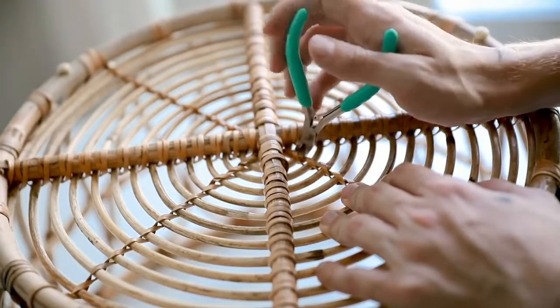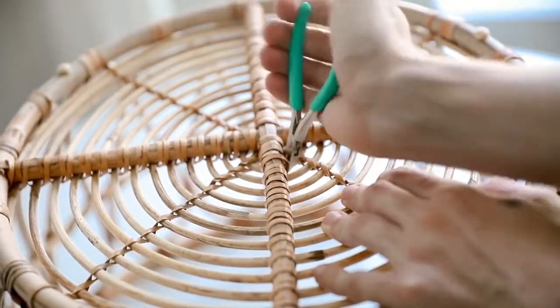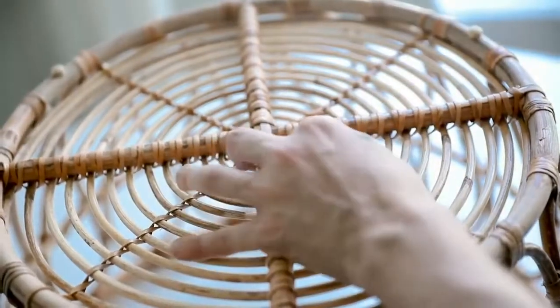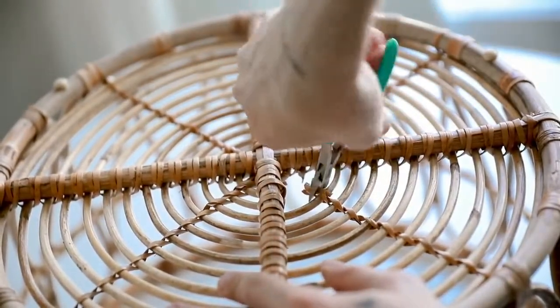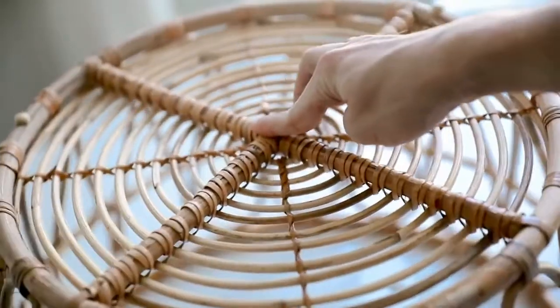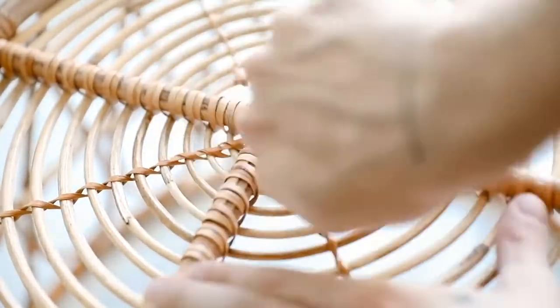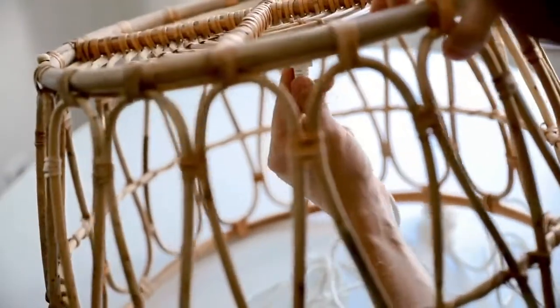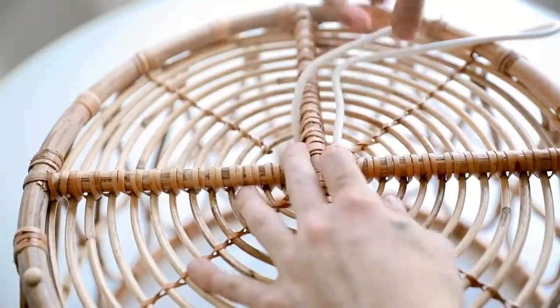Once the handles were removed, I flipped the basket over — we need to create an opening because the sections at the bottom are too close together to fit the cord through. I used my wire cutters to cut in a downward motion diagonally across from each other, cutting out two sections, then flipped it 180 degrees and cut out the opposite side as well, creating an opening for the cord. I then fed the cord up through the bottom and up through the top, wrapping it around the center section to get the light really centered inside.